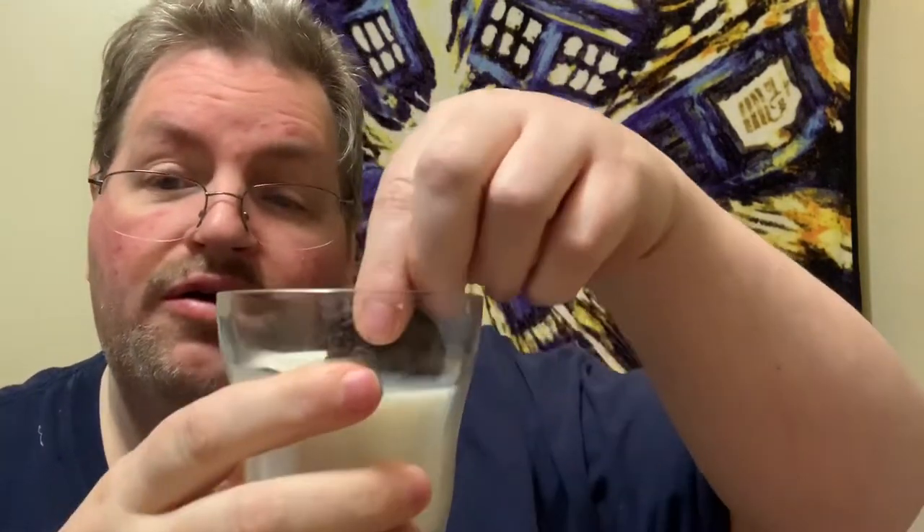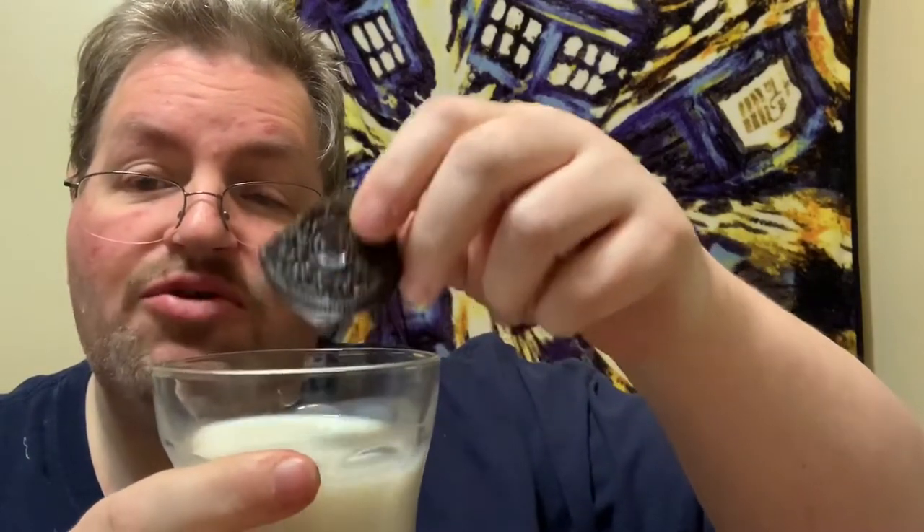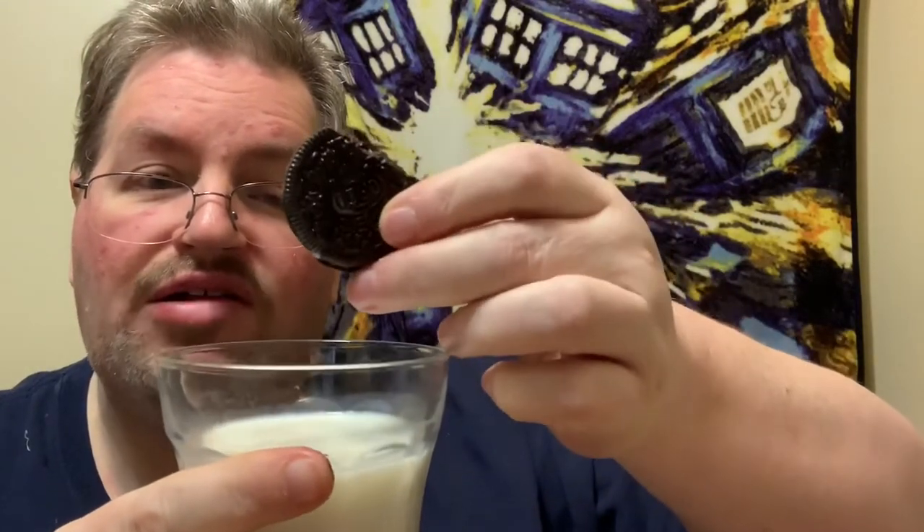I'm going to dip the cookie in the milk and see what that tastes like — and maybe I'll get a little bit of chocolate milk. Got that softened up. It is good with the milk — it brings out the chocolatiness of the cookie when you dip it in the milk.